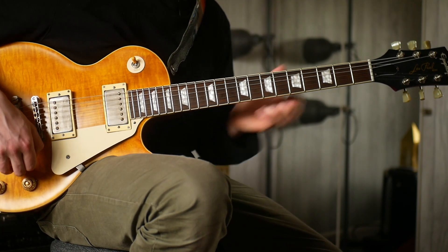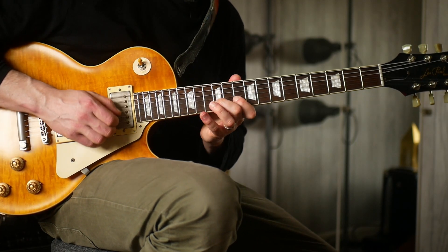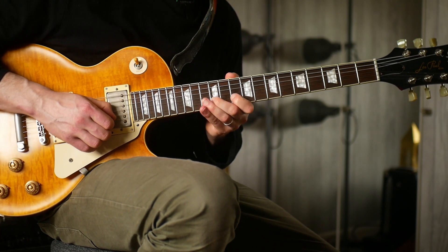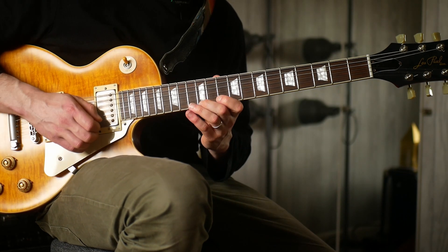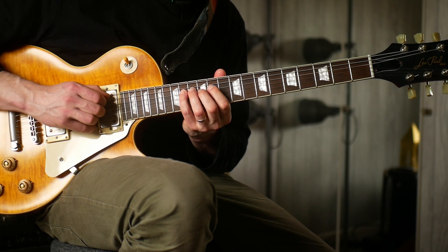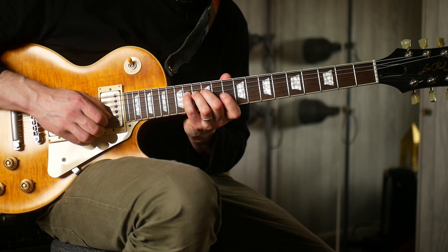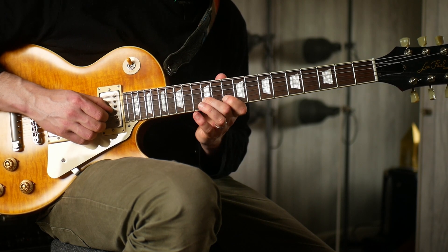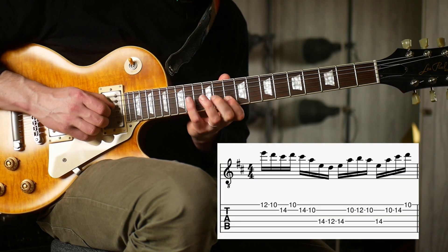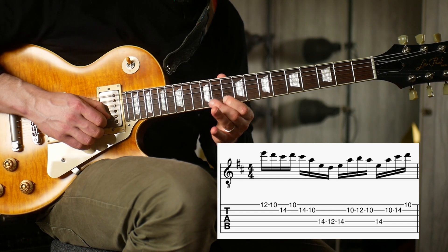Another little idea — I'll tap that as well. So this kind of idea, it's going to loop around: 12, 10, 14, 10, 14, 14, 12, back up, 14, 10, 12, 10, 14, 10, 14, 10.